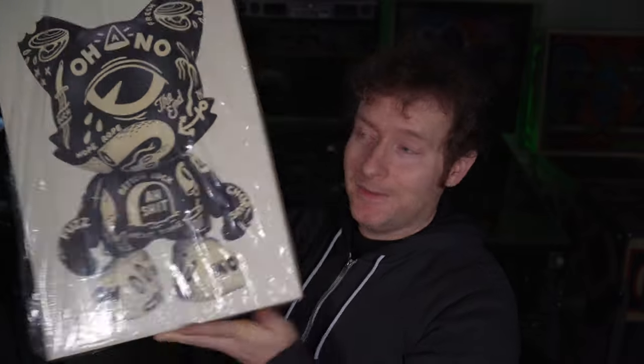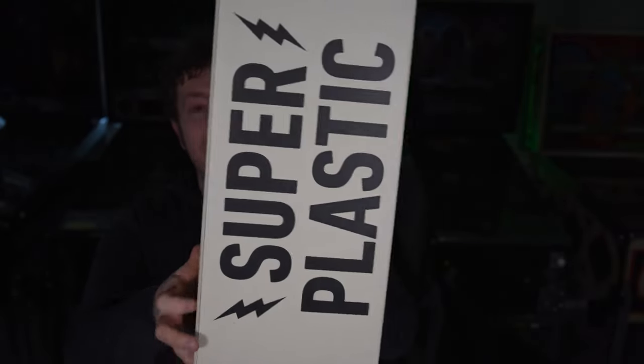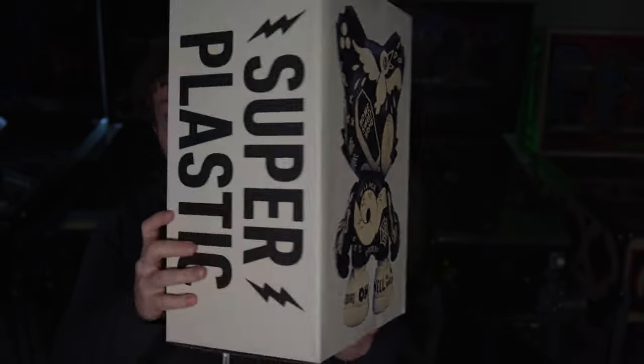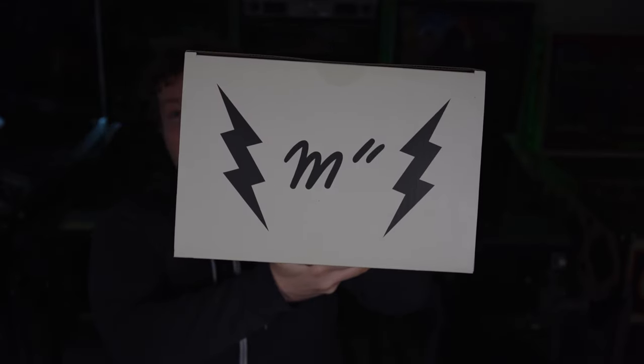So let's get it out of that bubble wrap. Inside the bubble wrap we also have plastic around this beautiful box — there we go. It is surprisingly lighter than I expected, but the box is quite thick and quite beautiful on its own.